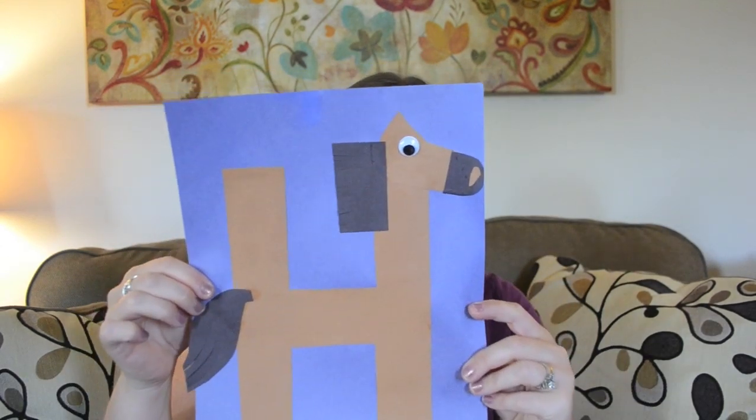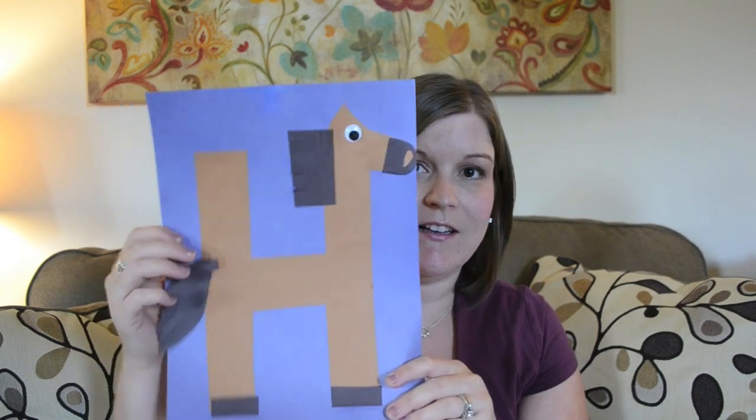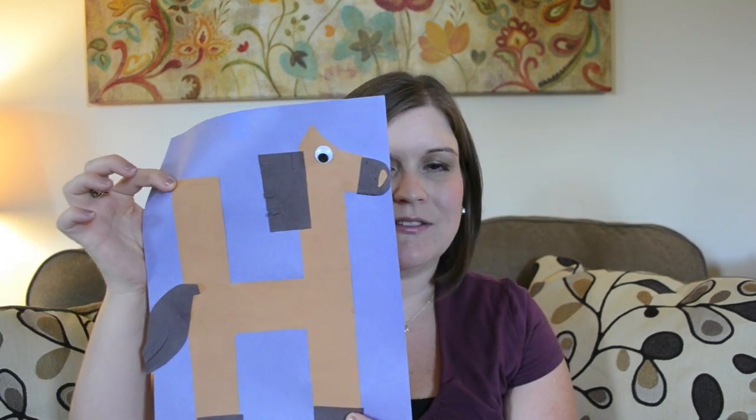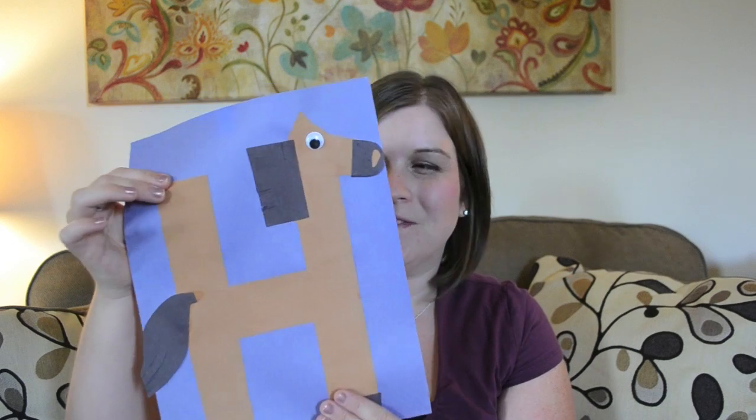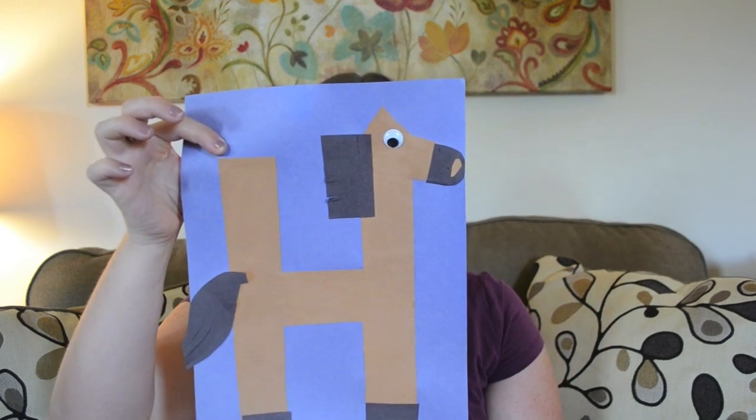Next is H is for horse. This was another easy cutting week, and Bella loved the fringe on the hair and the tail. That went over great with the two-and-a-half to three-year-old, and it was easy for her to figure out where all the pieces needed to be glued. I think she used a lot of glue on this one because it rolls up, but this is H is for horse.